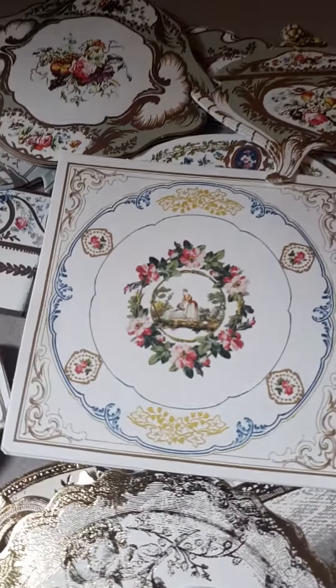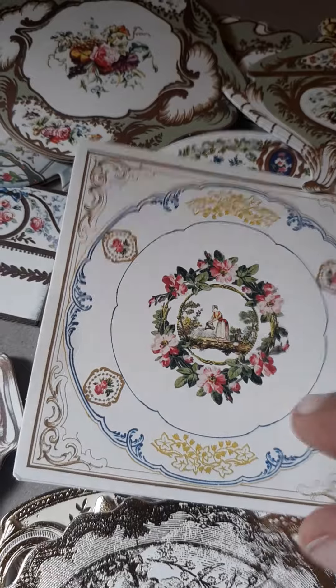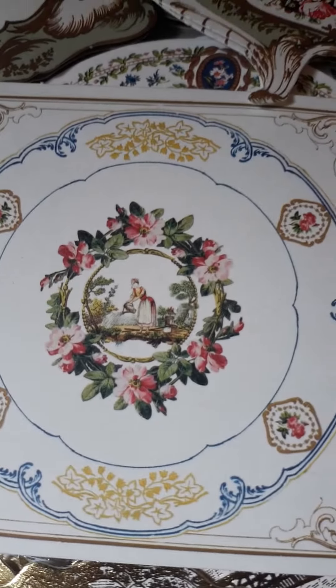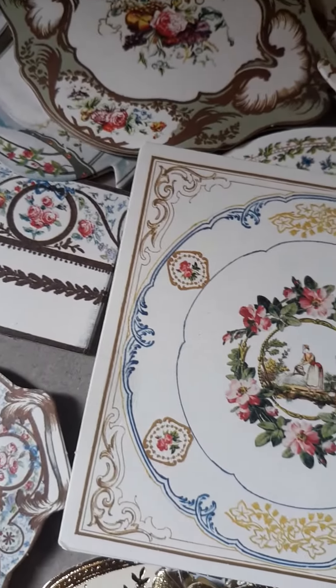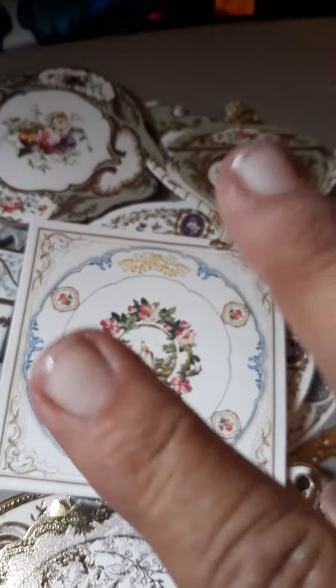And two of each of all of these in the paper crafting kit. I'm so impressed with this. I may have to order a couple more of these. It's absolutely beautiful. It's got that old world chalk, vintage, Victorian look. Absolutely love it. Peace.